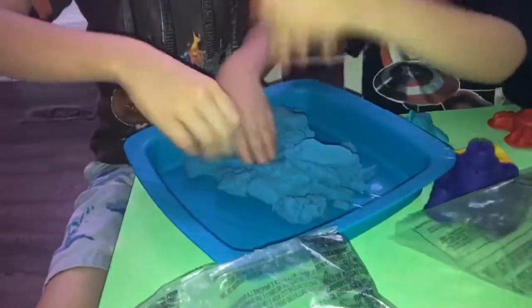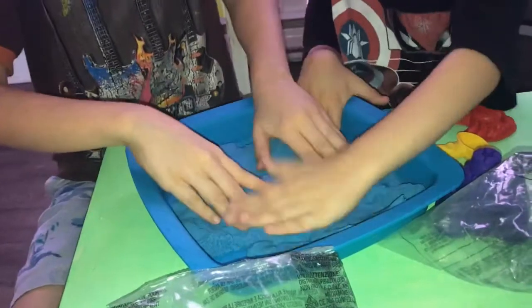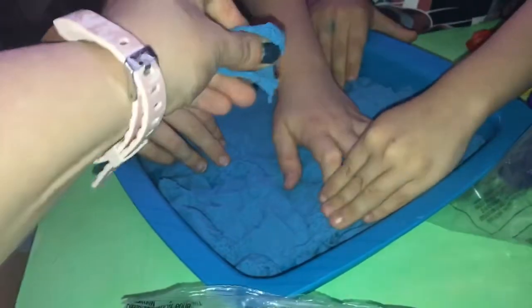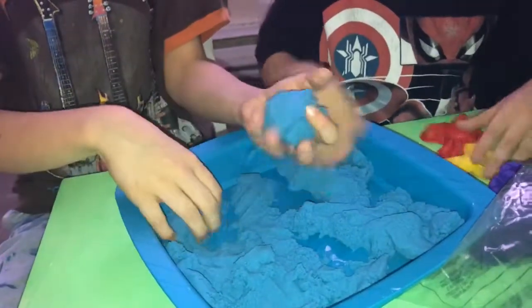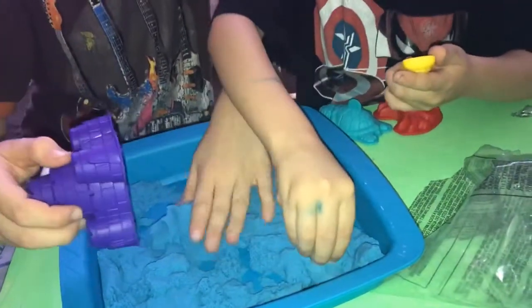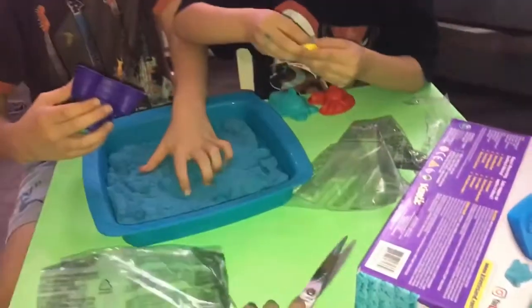I'm going to pour it open. And now I'm going to smash it down and go everywhere. It feels so weird. So yeah, we don't have to wait a long time to get this all done. The sand's all ready for the build. And I'm going to test something out — boom, it actually sticks. Okay, I'm going to make a castle. The sandbox is really cool and it never dries up. That's a good thing.